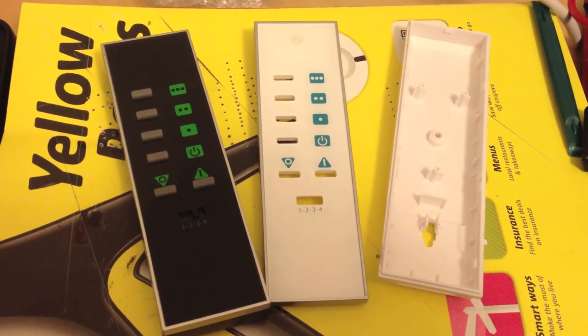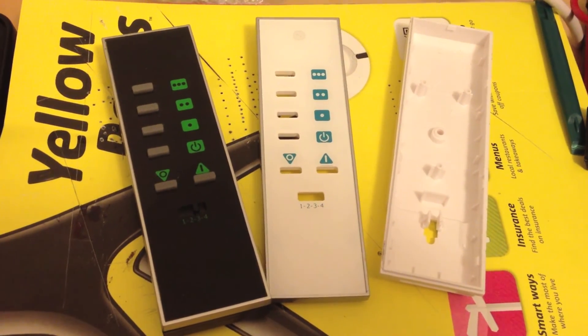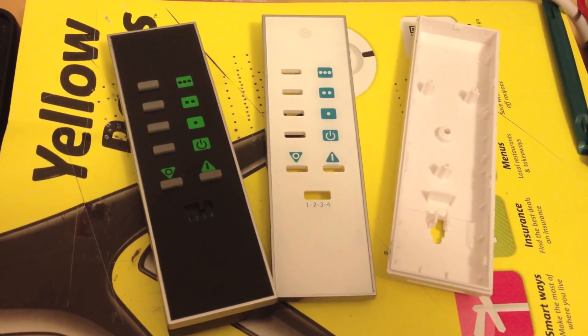So there you have it. The obvious disadvantage of this method is that you can only control up to four devices, but that might be enough for some people and it saves around $80.